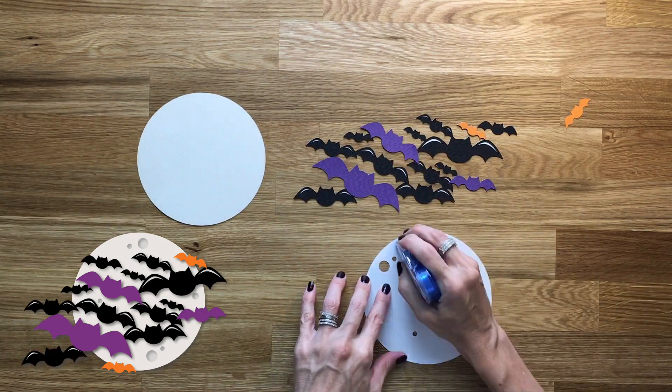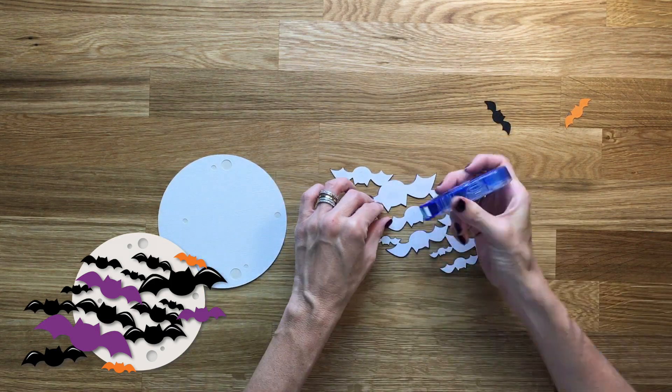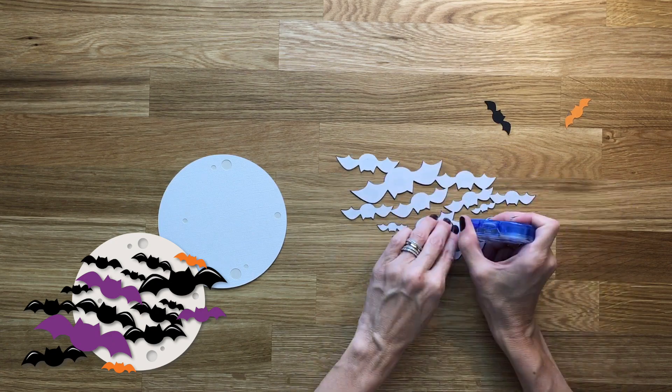But of course you know I'm just there to give you options. So we're putting the bats on top of the moon, and then after that we're just going to put the two little ones that are not connected, and then it's done.